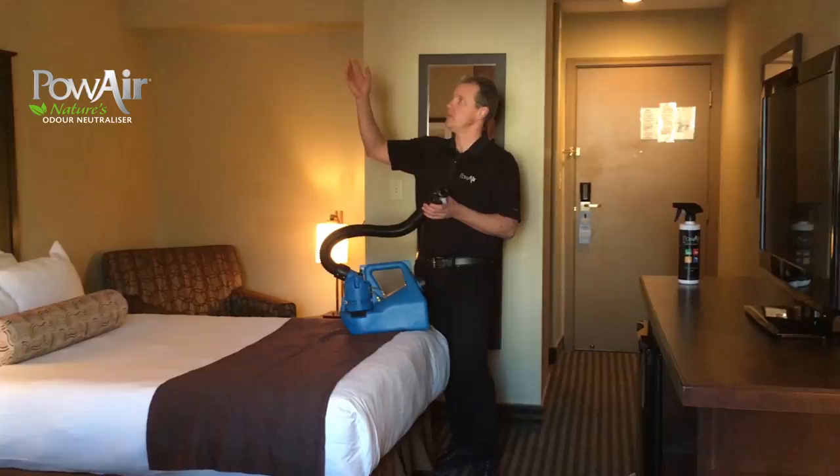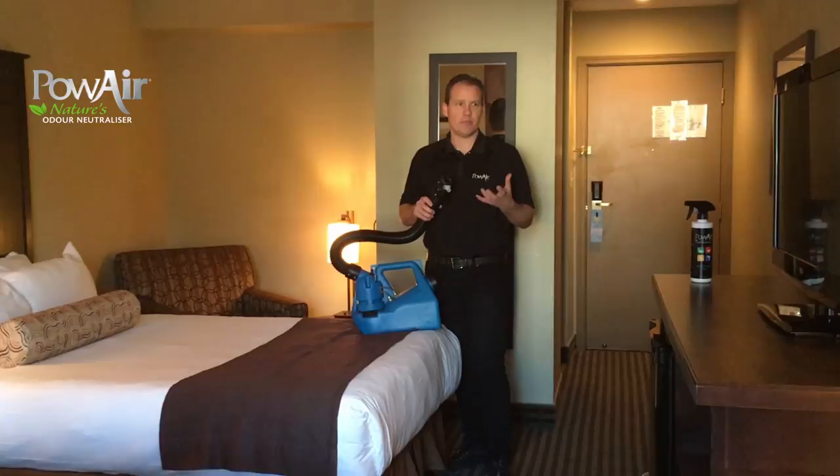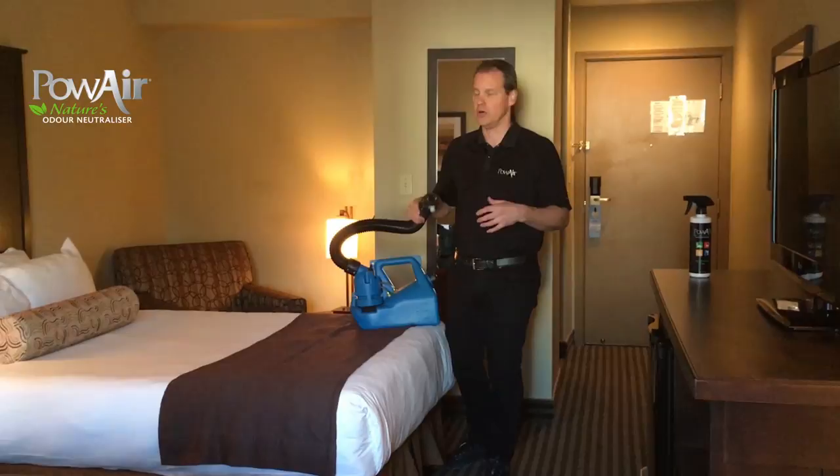When we're spraying this, we want to spray the ceiling and the walls fairly quickly. We don't need to put a lot of product on the walls and ceilings, but when we get to the floor and the chair, that material and those fibers have grabbed onto that smoke molecule, so we're going to treat that with a little bit more care and a little slower.